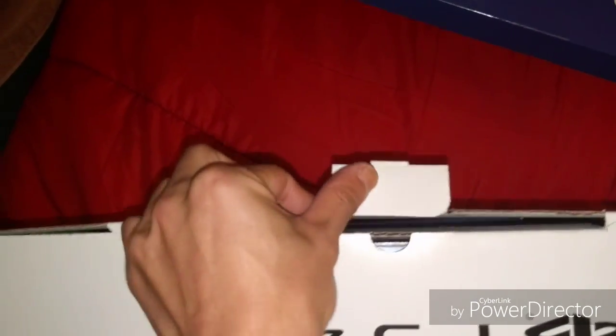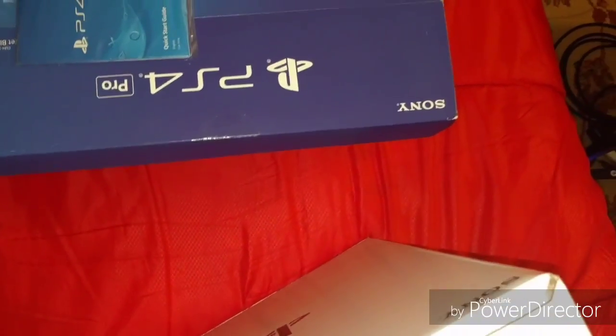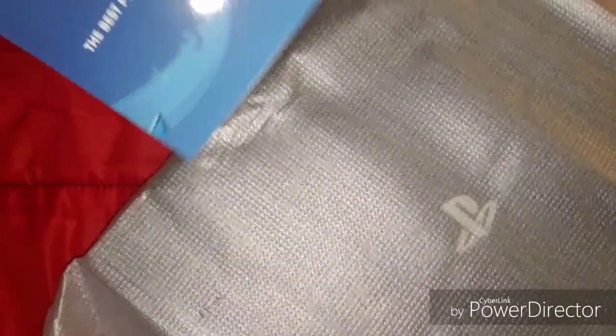I'm trying to open up the box, dealing with my right hand while opening the box with my left hand. That's the guide. That's the PS4. My camera is moving all around because I have to try and remove the PS4 from the box.